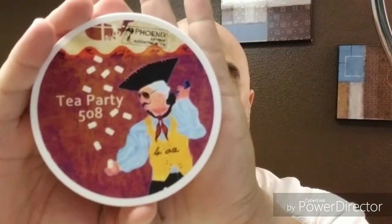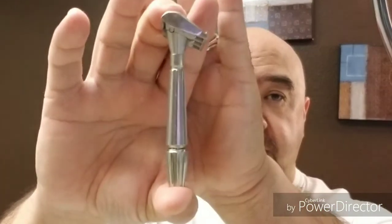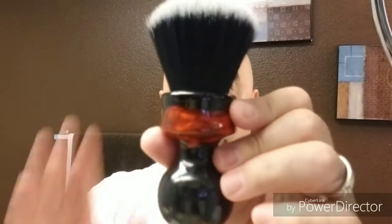Okay, recap. The soap was PAA Tea Party 508 — awesome, fantastic stuff, love the scent. The razor was my GEM Micromatic, the bullet tip, bullet point, however you want to call it. Fantastic little razor. The brush — Turning Shave, 30 millimeter big brush with his quarter moon synthetic tuxedo-style knot. Awesome brush. Beautiful.